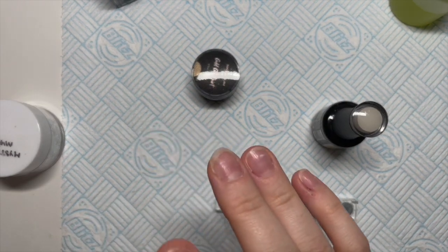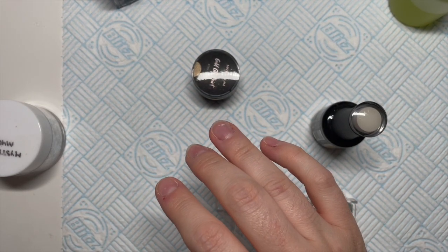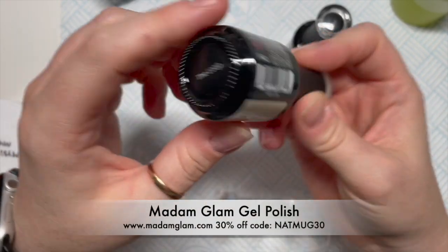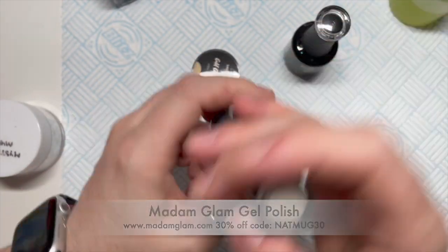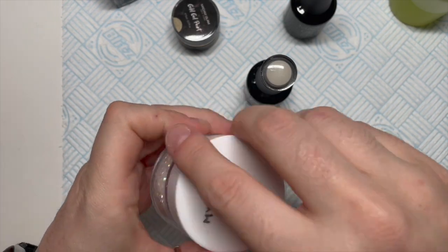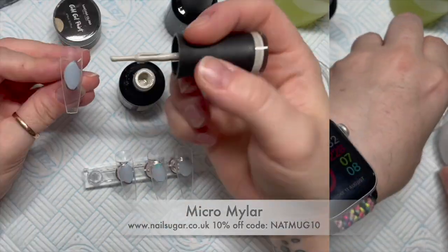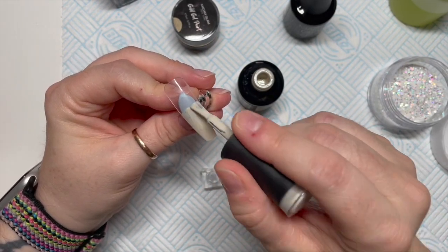Hi everyone, welcome back to a new video — it's Friday! Today we're going to be using Madame Glam gel polishes. I've got this one called 'The Loop.' We're literally only using one gel polish color today, and we've got some micro mylar from Nail Sugar — I love this stuff so much.